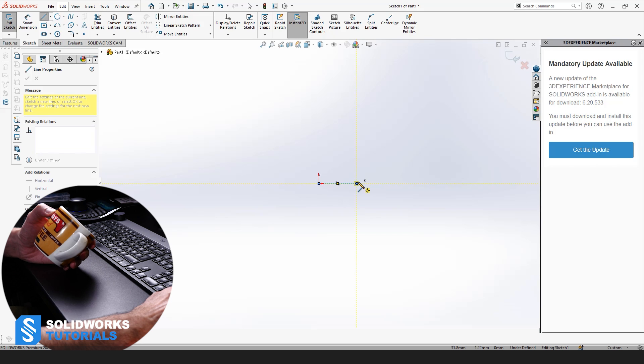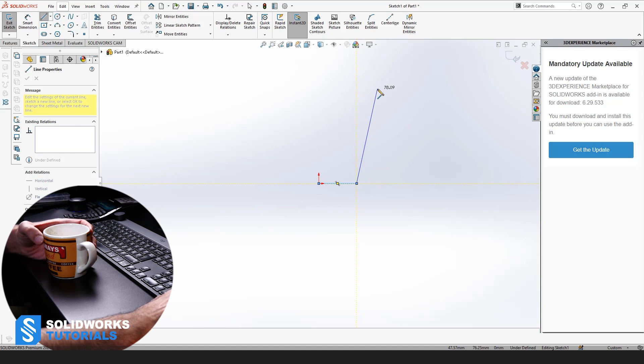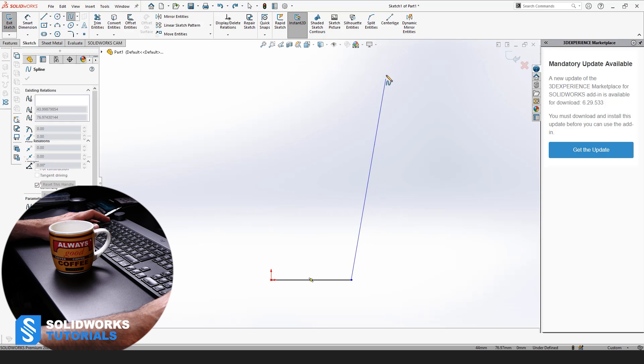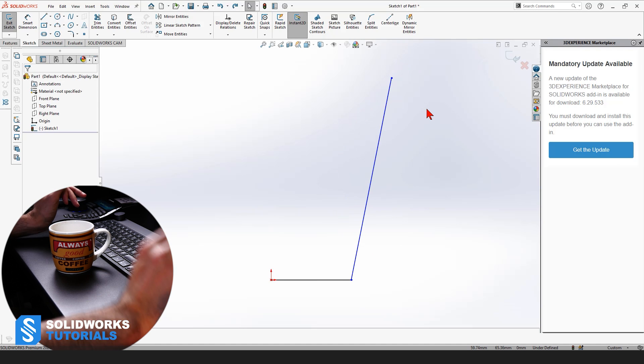We're going to have a curve here. This is a little bit curved, so we cannot go with a line — it's not going to be right. So this time we're going to pick spline because it's curved. We're going to place the first point here and the second point somewhere here. Then we press Escape on the keyboard to get rid of it, and this is what we are left with.